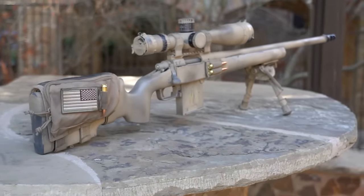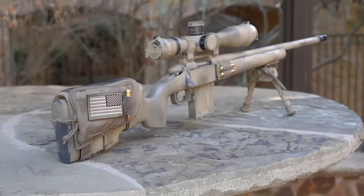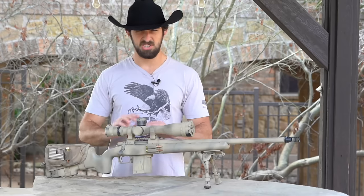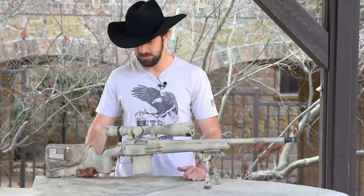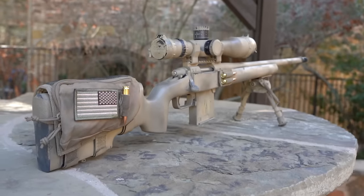It might be a lengthy video, but if this converts just a couple of people who've never shot long range — if this makes you go out and get a long-range setup — I will be very satisfied. Or you're just watching because you like long-range shooting and you like hearing me talk. Either way, for my subscribers, you're probably looking at this rifle going, what is this?